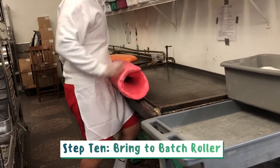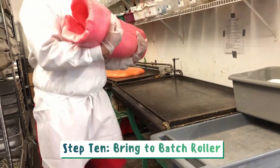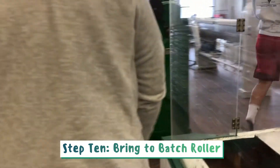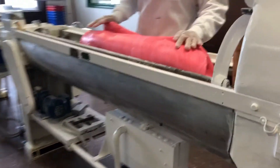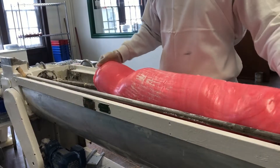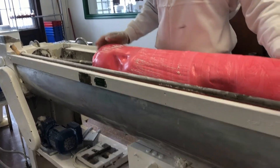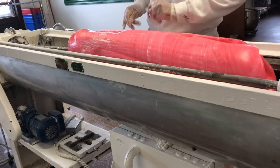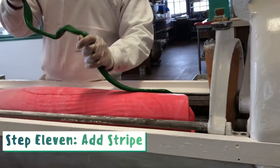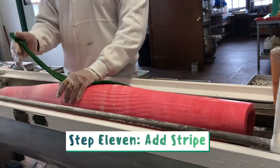Once the taffy is finished being rolled by hand, it will be taken to the batch roller where it will continue to get rolled until it is in smaller, manageable pieces. Sometimes a stripe is added depending on the taffy they are making.